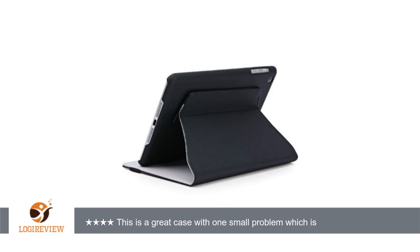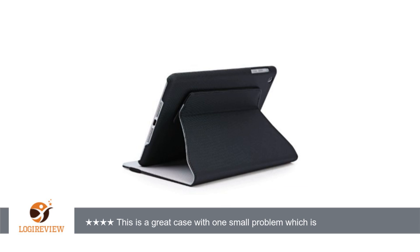You can rotate the iPad within the case to easily move between portrait and landscape views, and have a wide range of adjustments within each mode. You're not limited to a specific angle which the case manufacturer picked. The inner flap of the case is rubber, so you get no slipping and flopping open or closed of your iPad.